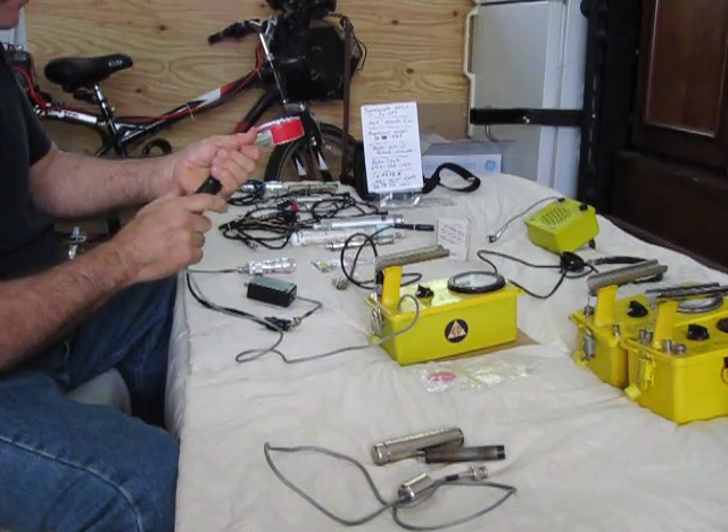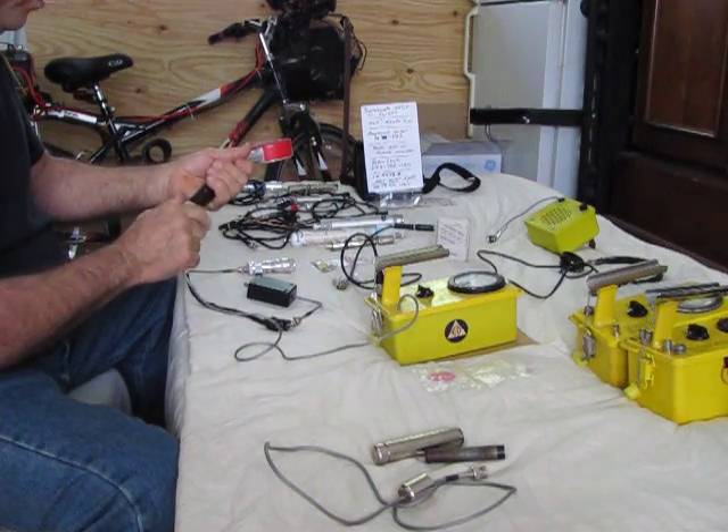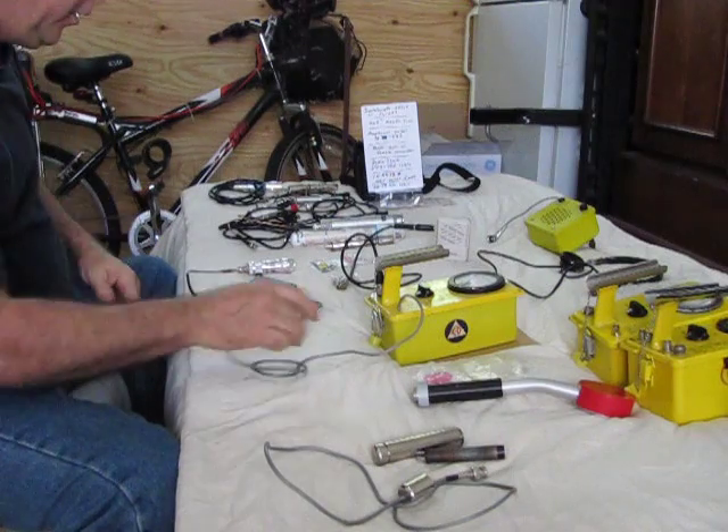If you don't want to spend that much money but you have some other probes, you can make an adapter.